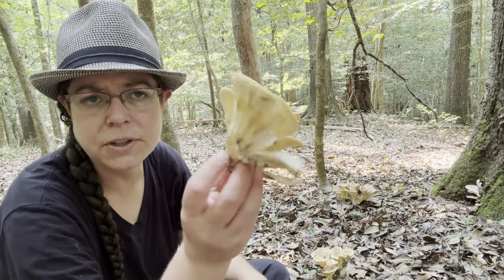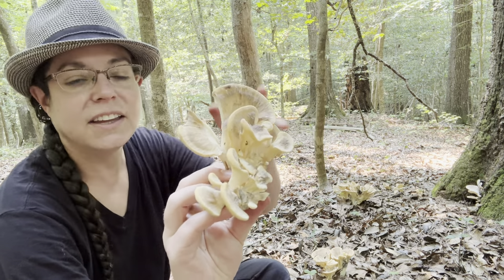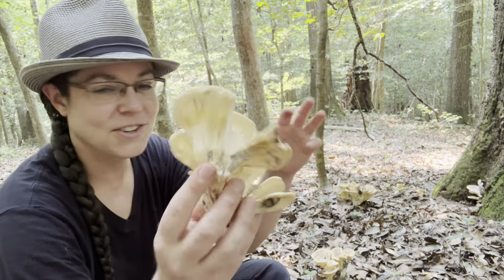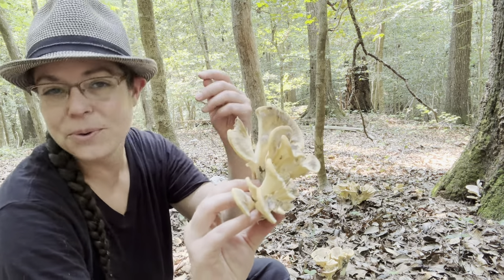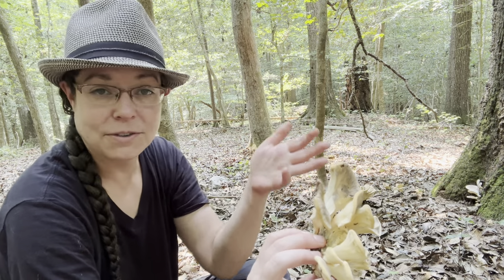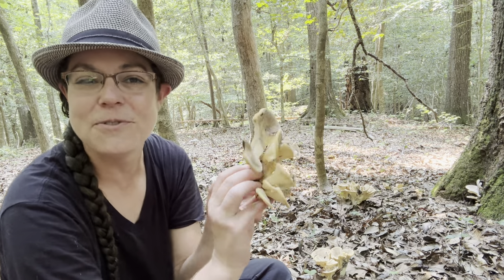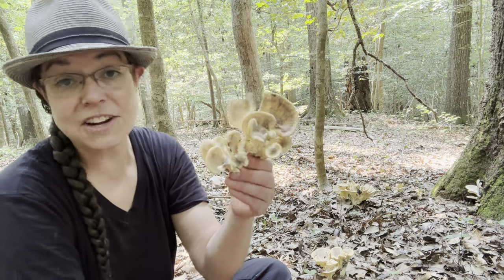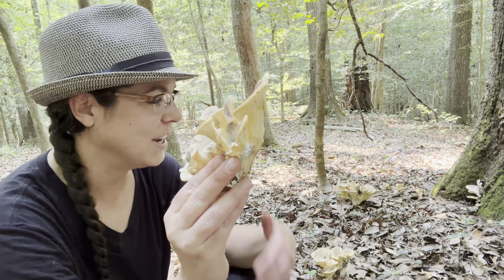The polypores that are morphologically similar to these mushrooms are all edible. The mushrooms that are fleshy, polyporous, and have a feathery or fronded appearance make up a lot of really good beginner mushrooms. We have chicken of the woods in the Laetiporus genus — there are several species. You have Grifola frondosa, which is hen of the woods, and one of my most favorites that comes out in the fall — sort of the last hurrah of the southeastern U.S. mushroom season.